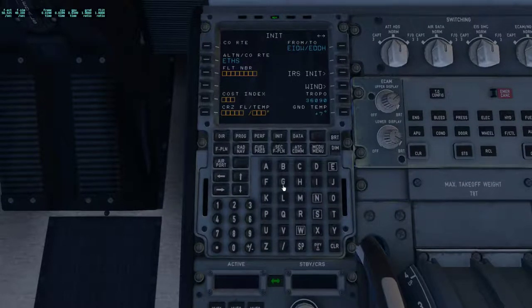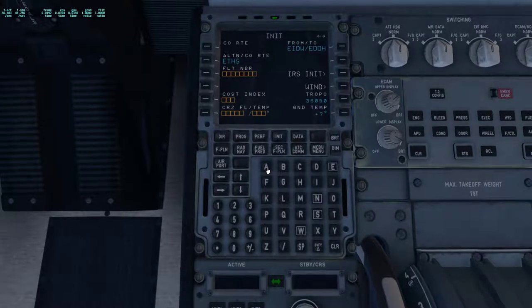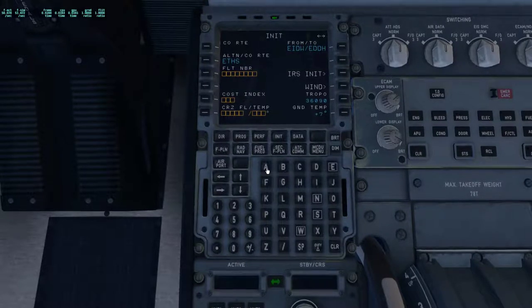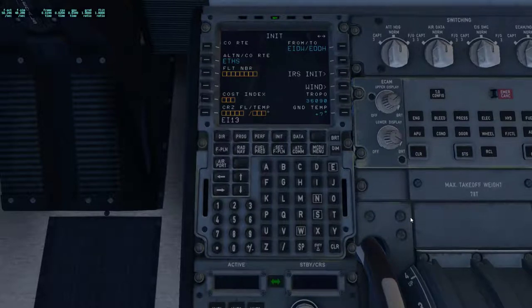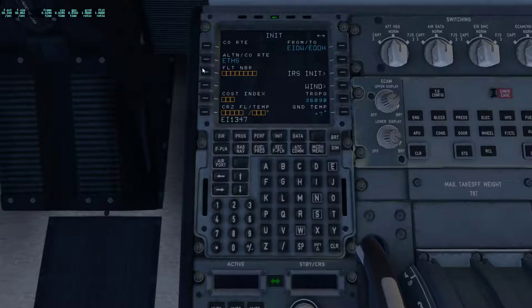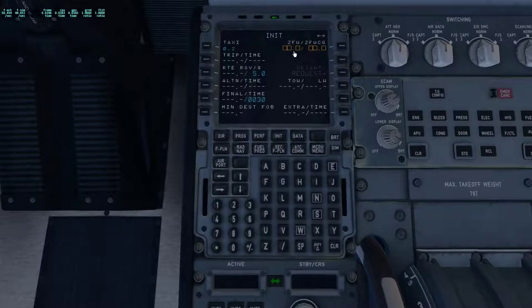Flight number today is — sorry — it's Aer Lingus 1347. Costing today is 25. Cruise level is FL350. Go to the second page and I enter our estimated zero fuel weight, which I take from PFPX. Because PFPX is not 100% accurate — only this aircraft knows its own weights better than PFPX does — so I just use this zero fuel weight as planned: 62.5. I enter that in here as a standard.